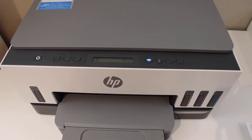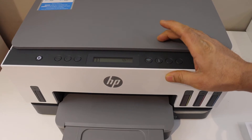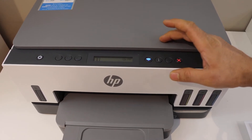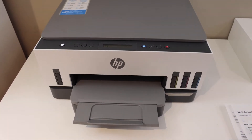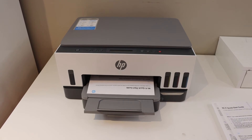To print the Wi-Fi quick start guide, press the wireless button once — it will switch off the wireless. Then press the wireless button again and it will send a command for the printer to print the page.